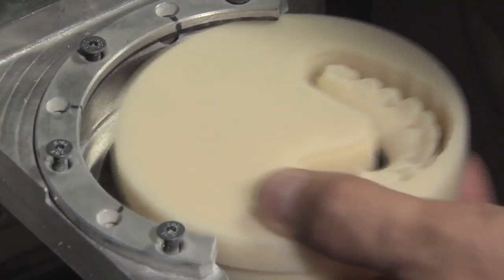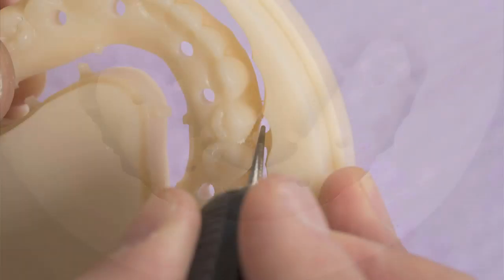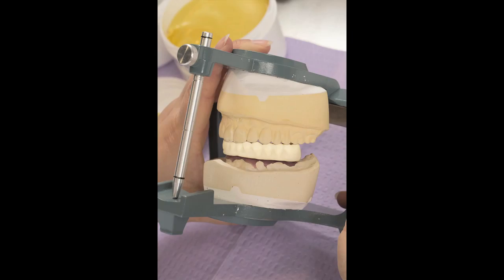Following milling, the provisional prosthesis is removed from the PMMA block. A handpiece is used to first remove the sprues from the provisional prosthesis and then touch up the incisal edges and gingival areas in order to achieve desired aesthetics. It is then mounted onto the articulated MasterCast to verify proper fit and occlusion.